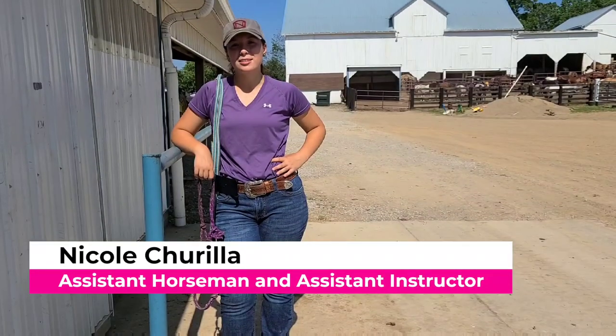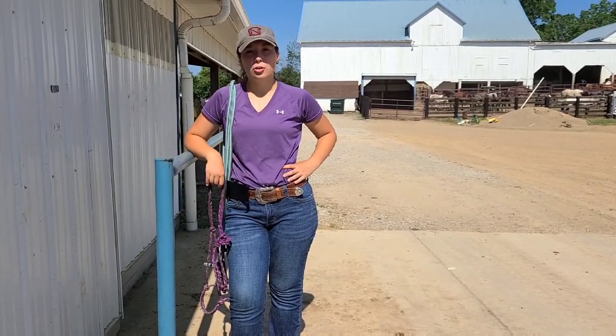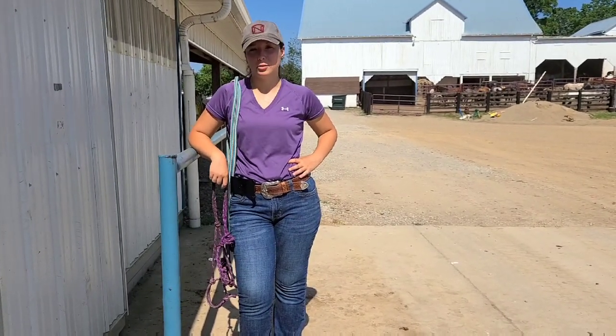Hi everyone, my name is Nicole and I'm one of the assistant horsemen and riding instructors at Winding Hill Farm. This video is going to be about how we tie our horses. We do a knot that's called the bank robber's knot. I've seen a few videos of it on YouTube, but I'm going to show you guys how we do it as well.